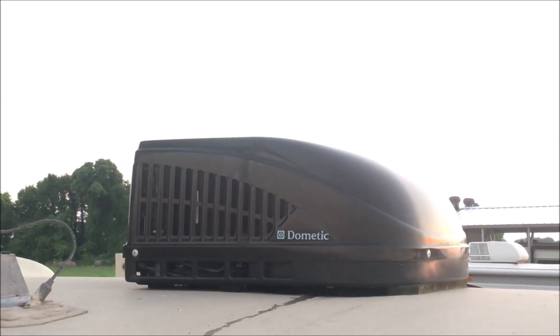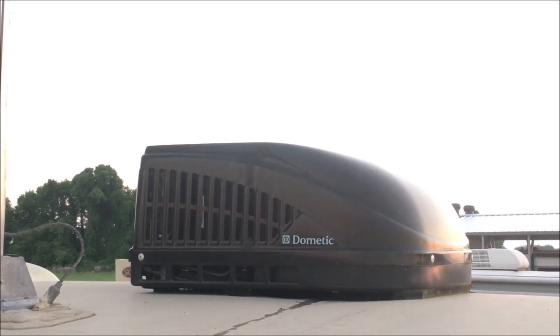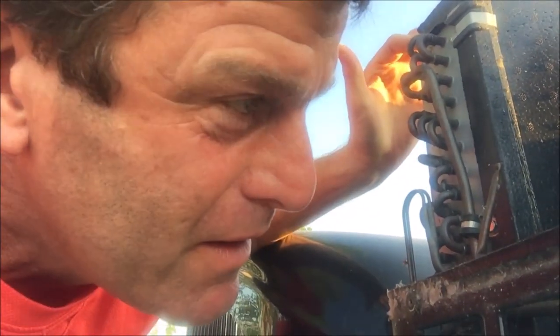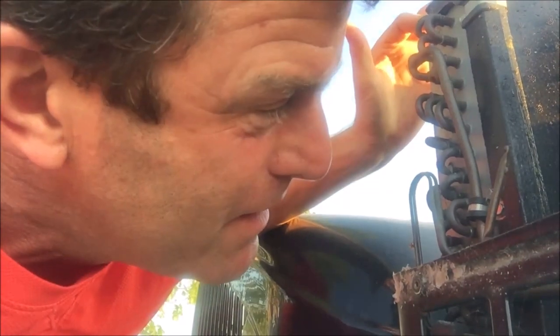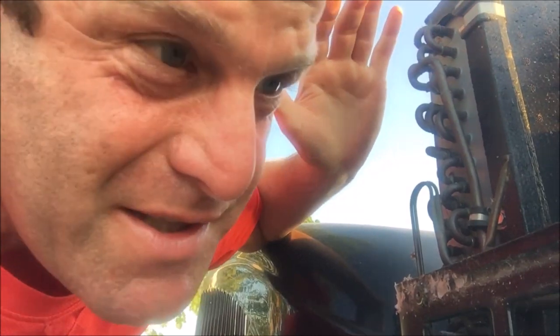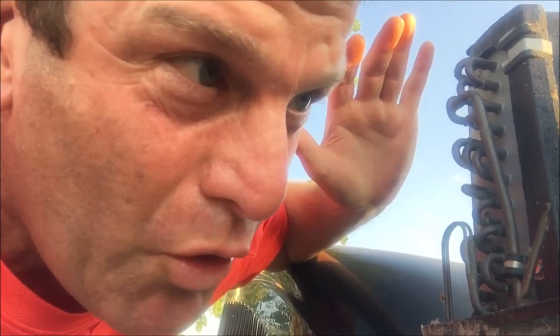Do you have a Dometic AC that looks like this? And sounds like this? When the cover is on this air conditioner, I get this noise. When you take the cover off, this is the noise — which is normal.